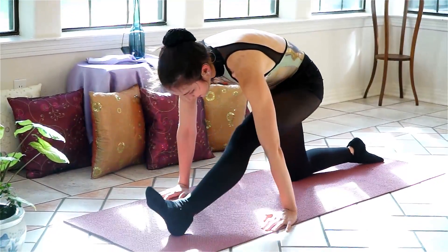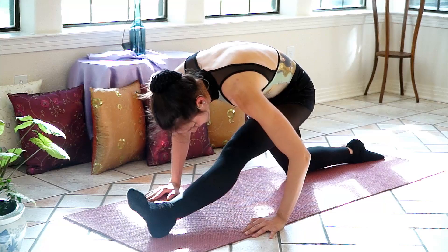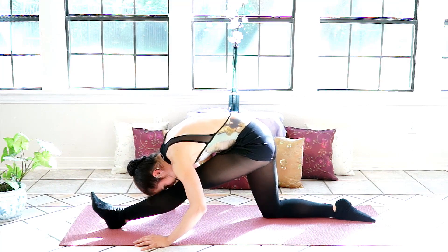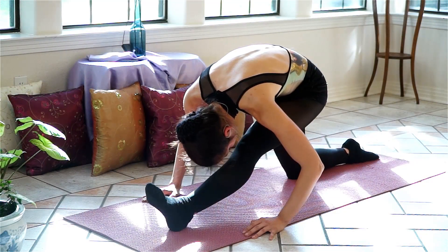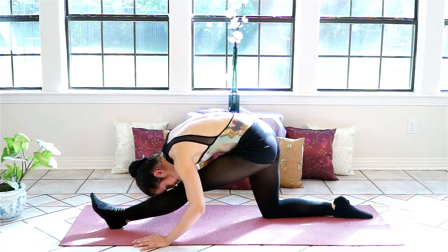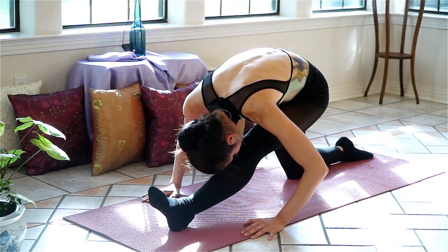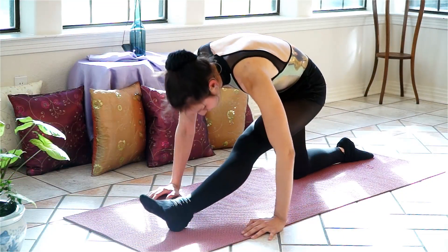Go ahead and switch sides. Pulling the right hip over the right knee, pulling the left hip back. Big inhale, exhale — chest toward the knee. You can pulse it slowly. After a few serene breaths, go ahead and take it deeper and hold.